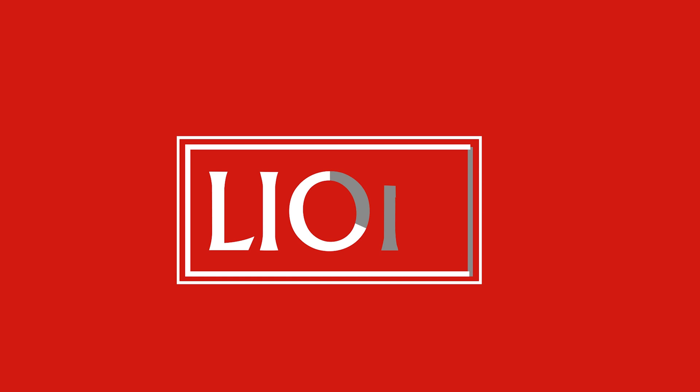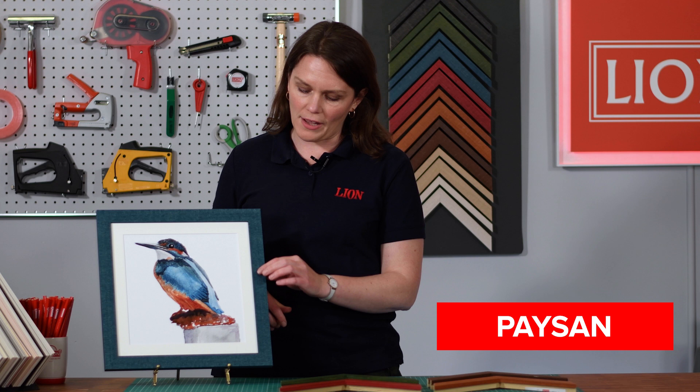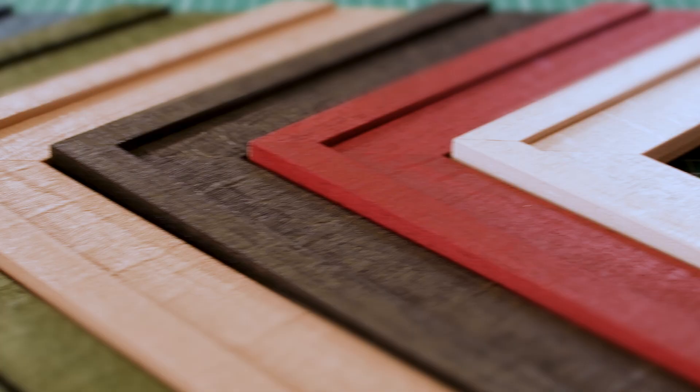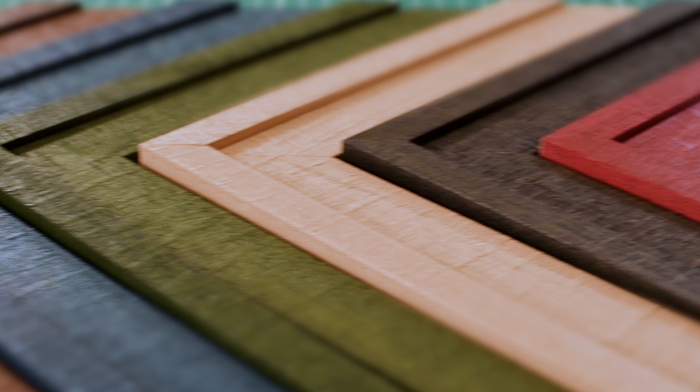Hi, I'm Nicola and I'm going to show you this colourful new moulding range from Lion. Paysan gives a lovely rustic effect with its embossed sawn wood texture. It's available in eight contemporary muted shades and two profiles.